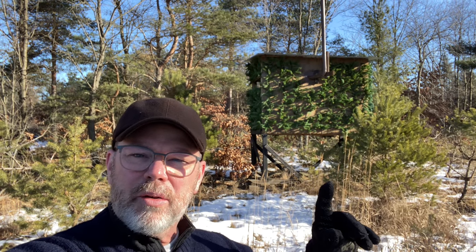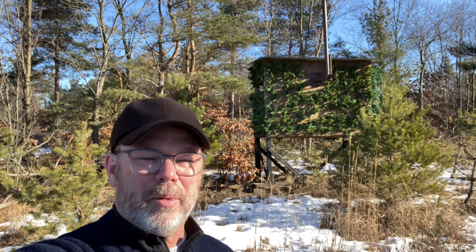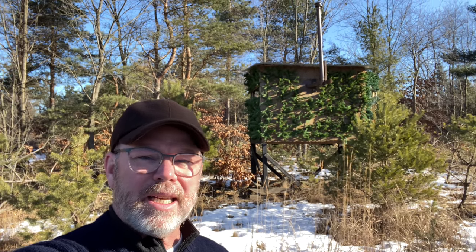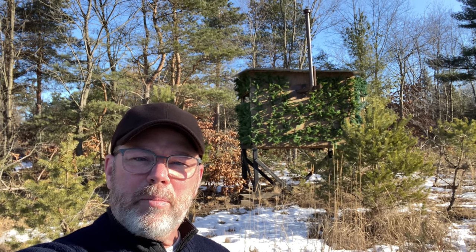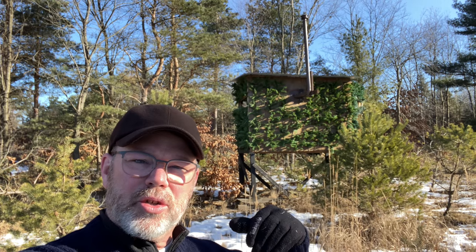The blind behind me right here is about 20 years old — actually more than 20 years old, probably pushing on 25. I probably built it in '98. It was the first blind I built. I actually didn't even live at the property here yet. I built it somewhere else, put it on a trailer and transferred it here.